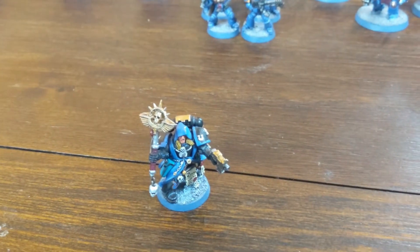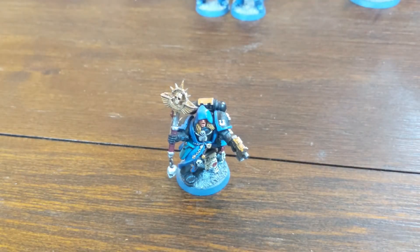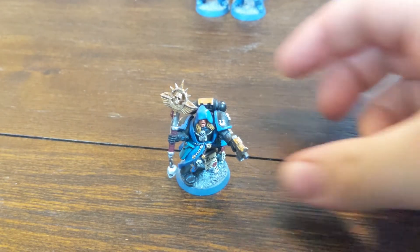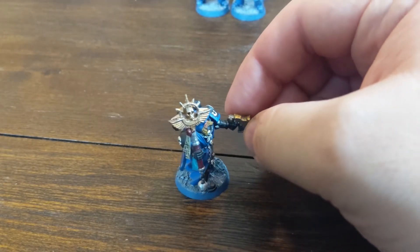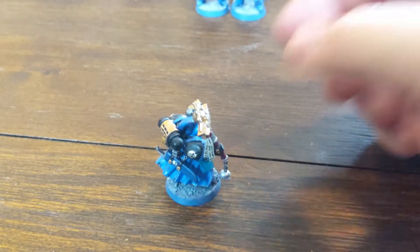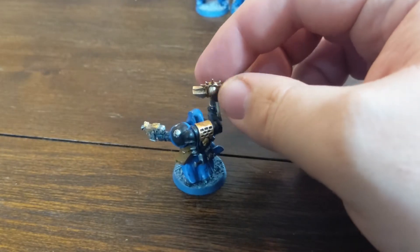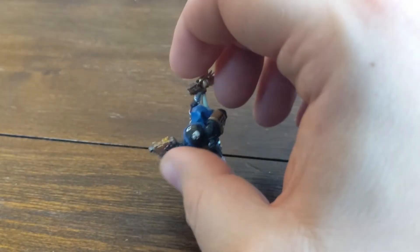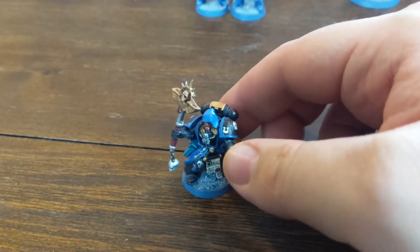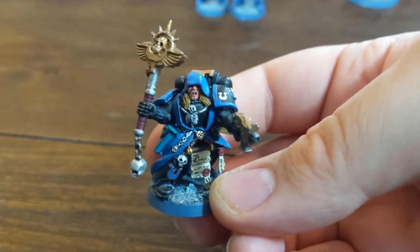This guy here is really special to me — I really wanted a Chaplain. I had some spare bits, and one of them was this head, torso and legs all together as a metal model. I didn't know what it was, so I did some research online, and as many of you have guessed, it's the model Cypher, who's actually from the Dark Angels. Some people may be calling this heresy. I didn't have the arms or any of the other bits, so I just put all these bits on him, made custom weapons, and kind of made him into my Chaplain.